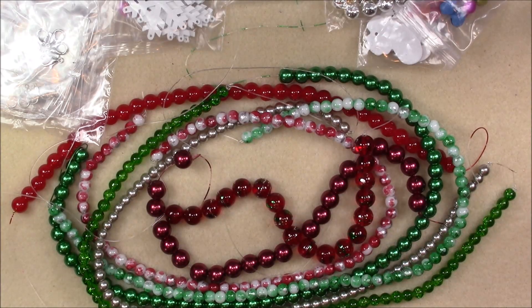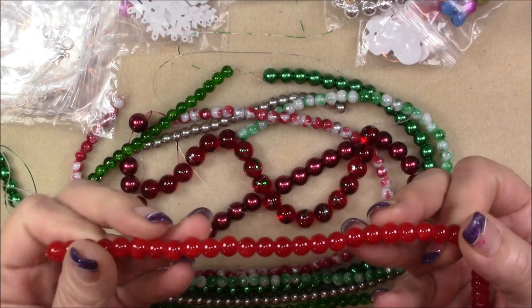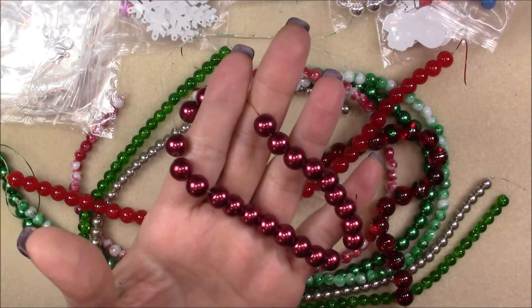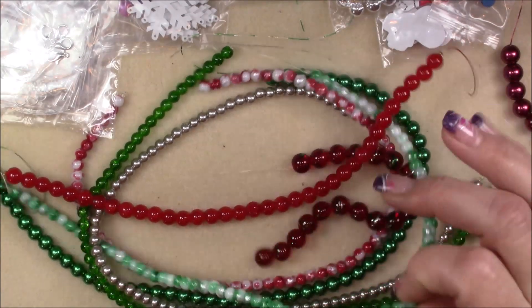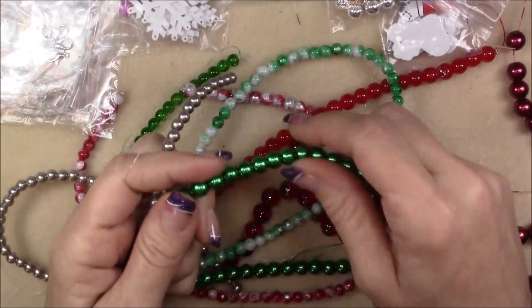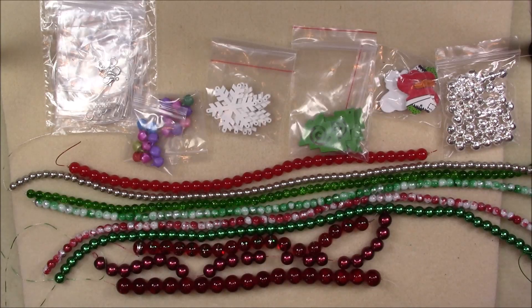Then we've got a 12 millimeter red glass pearl bead — it's kind of a maroon color, really pretty. And then 10 millimeter silver green glass pearl bead. I think the bead sizes and types may vary a little due to availability, so my box may be just a little bit different than the list. Either that or I'm just not identifying them correctly.